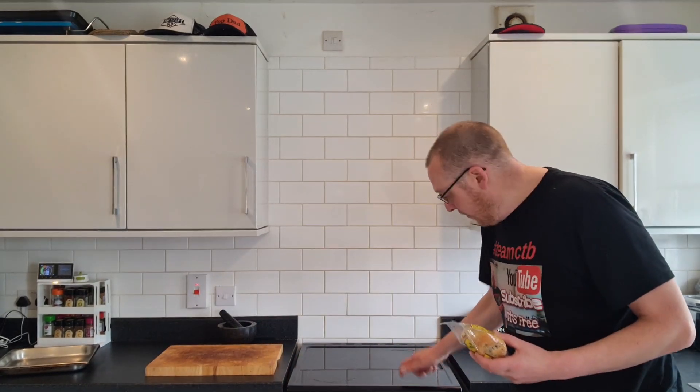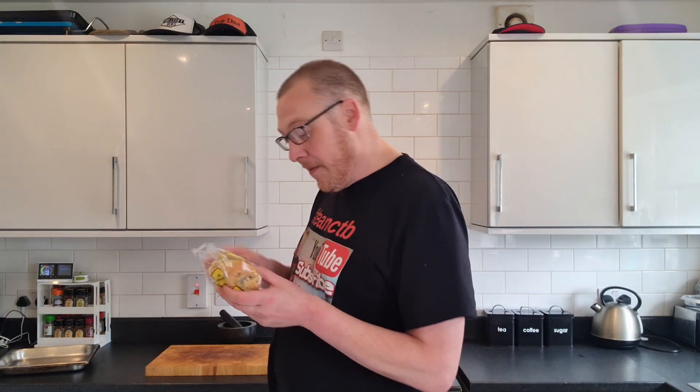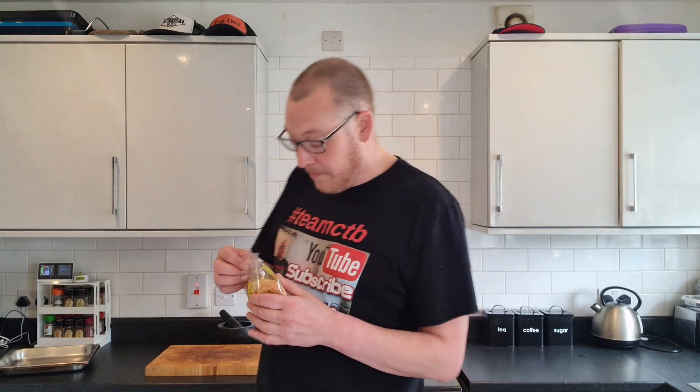My oven is preheating right now at 150 degrees — it's not quite there yet but it will be. I'm going to eat one cold and one hot, basically. I'm doing two because I think Lou wants to try one. But first things first, let's get one of these down the gizzard.